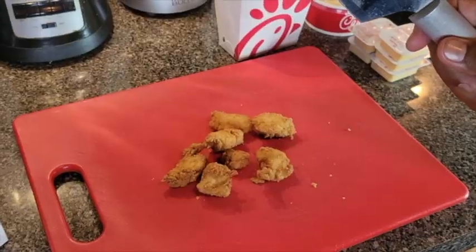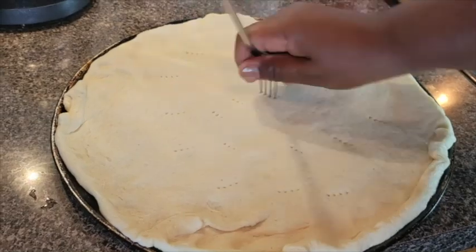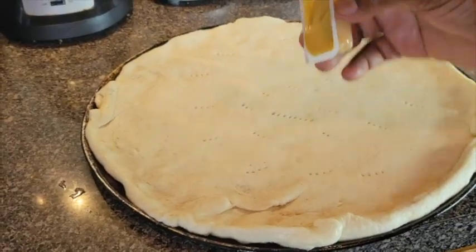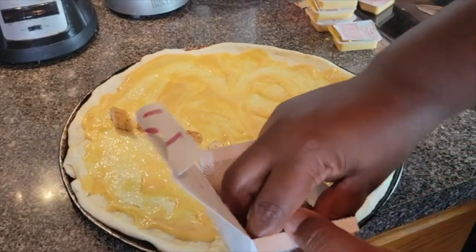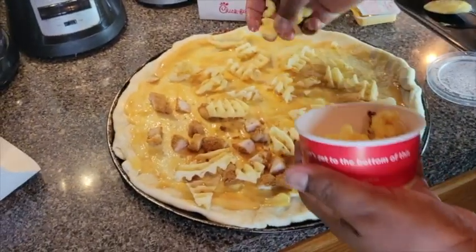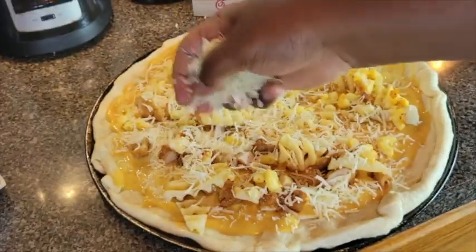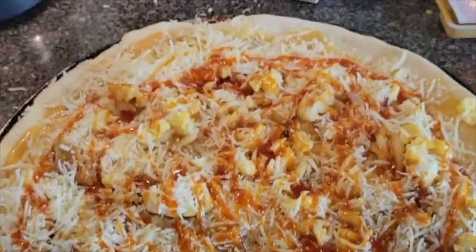Are you pondering what I'm pondering? Let's do it! Chicken nugget. Waffle fries. Poke some holes in it so it won't blow up. Chick-fil-A sauce. Chicken going on one half, going on Nate's half — cause you scary. Waffle fries. Mac and cheese. Throw some cheese on that. Let's take it up a notch with some Polynesian sauce. Going in the oven.